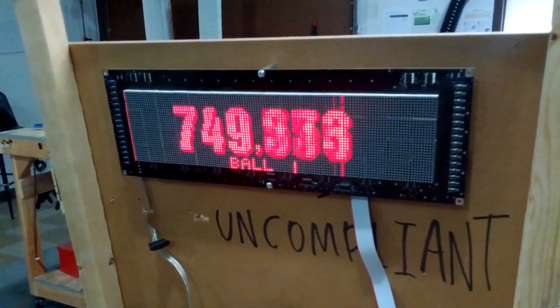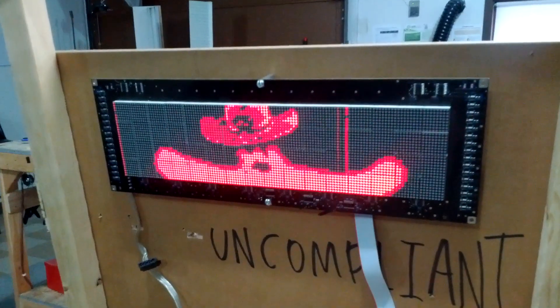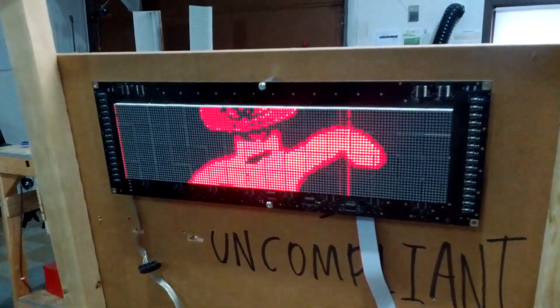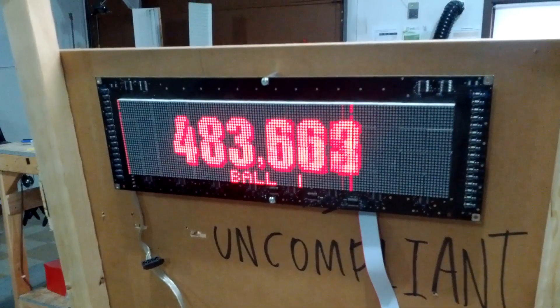For our Ghost Squad pinball machine, I gave up having an LCD display because we just didn't have the time. So I put in a standard DMD here, and I've got it running dots using my Parallax Propeller DMD driver program.